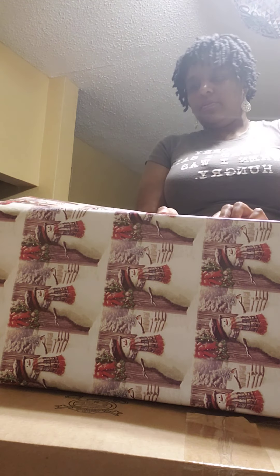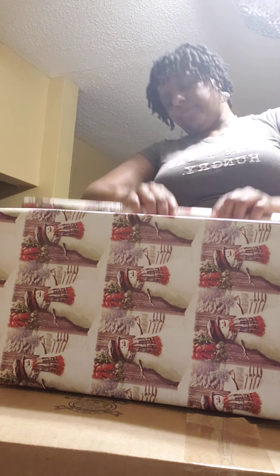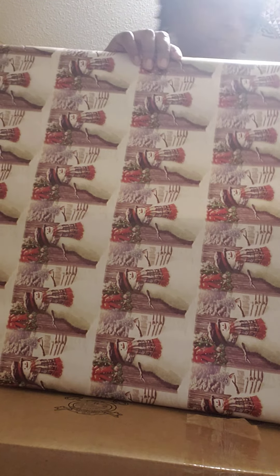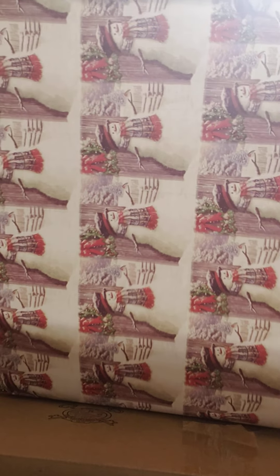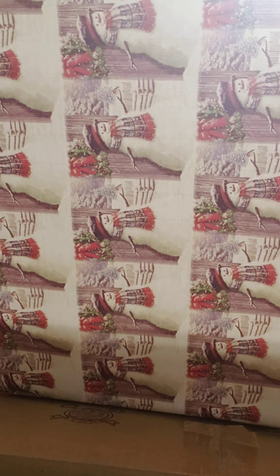Just slightly over the other side. Once I measure, I cut my paper, then I go back and match it. Sharp scissors will help a lot, because all you do is go right across.